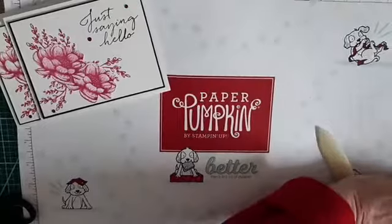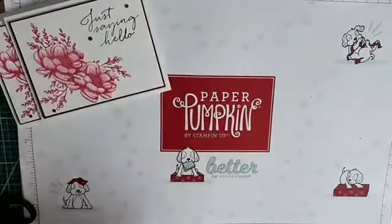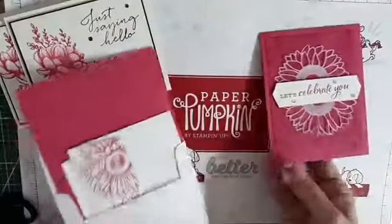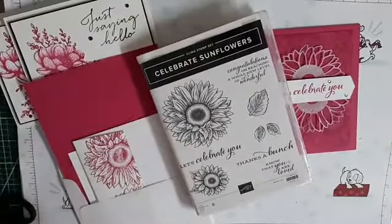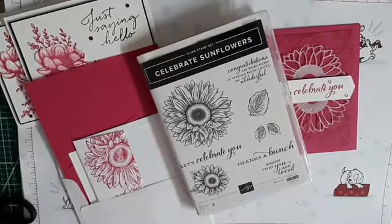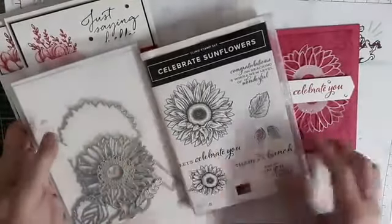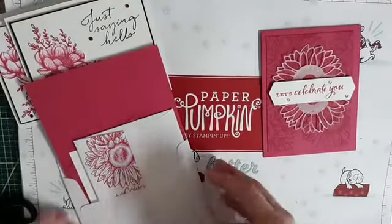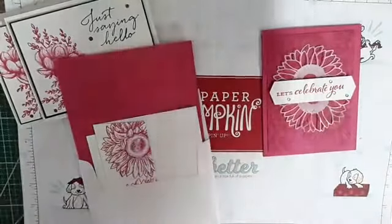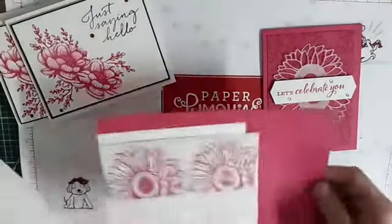So let's move on to card number two, which is another one of my favorite stamp sets — the Celebrate Sunflower — and I used the die that corresponds to that, so it is a bundle. If you purchase it, it is 10% cheaper. And again, staying with that beautiful pink tone, which is Melon Mambo. And this one, I did do the envelope in the back.